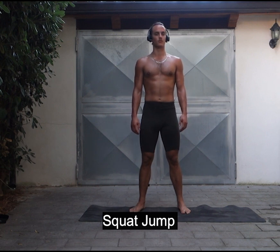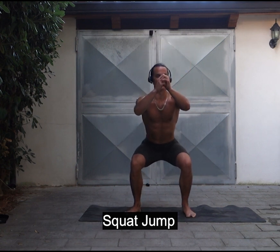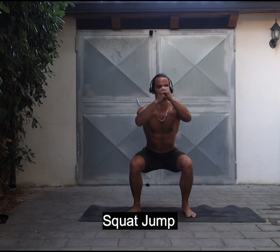Start from an athletic position with your feet shoulder width apart. Come down to a low squat, sticking your butt out, coming down to 90 degrees, and making sure your knees track over your toes.